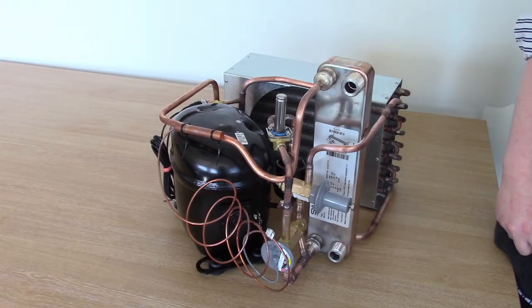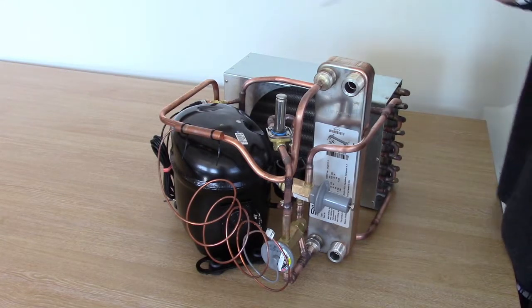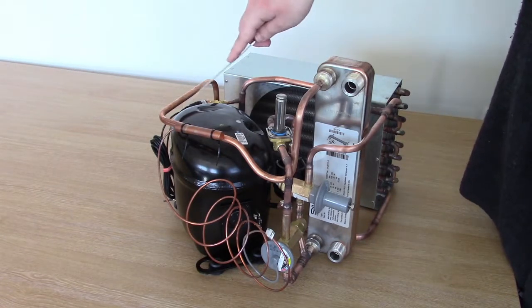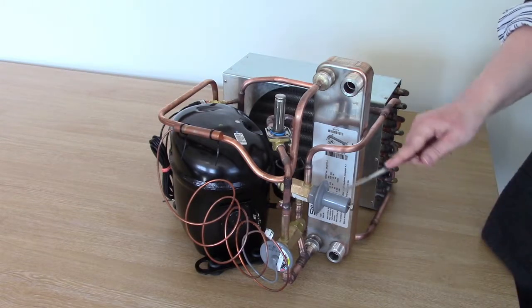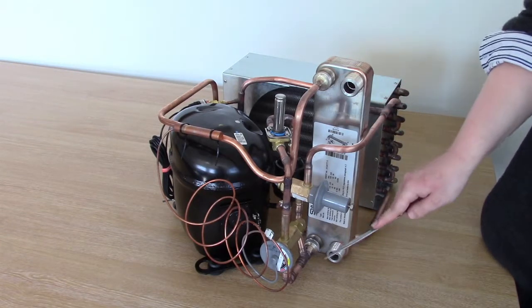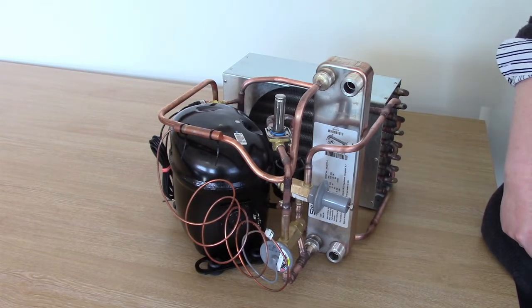Every chiller has a form of capacity modulation. The type that we use is known as hot gas bypass. When the temperature probe in the chiller that is attached to the PID controller senses that cooling is no longer needed, the solenoid valve is instructed to close. The compressor suction line then begins to draw a vacuum through the evaporator up to the closed solenoid valve. When the pressure in the line reaches a predefined value, the hot gas bypass valve opens and draws hot gas from the discharge line into the suction line. This action prevents damage to the compressor and heats up the application fluid.